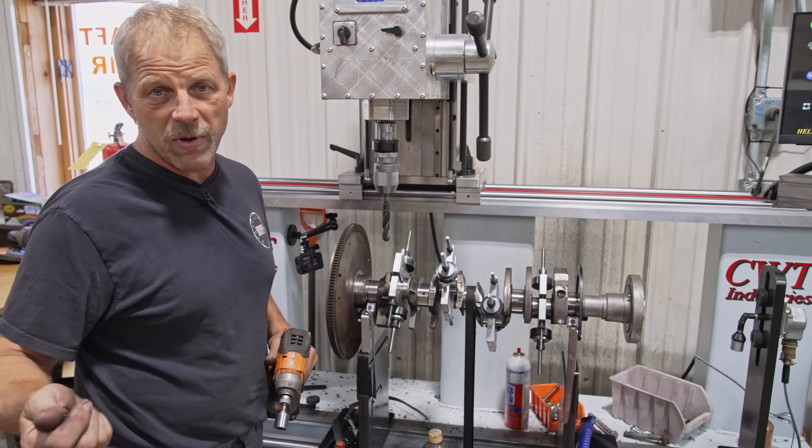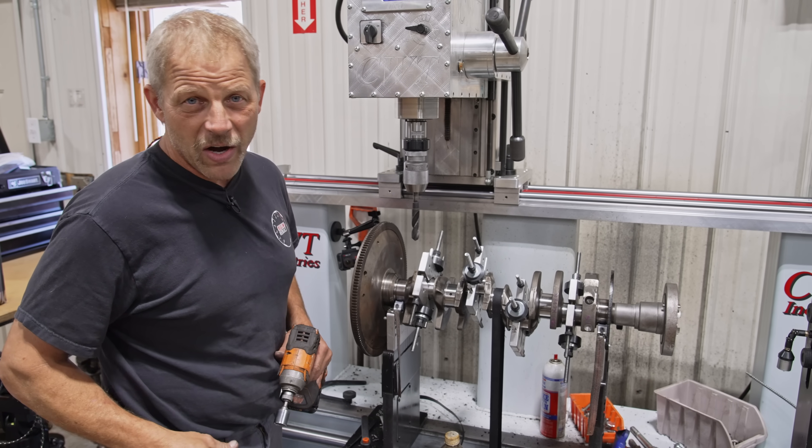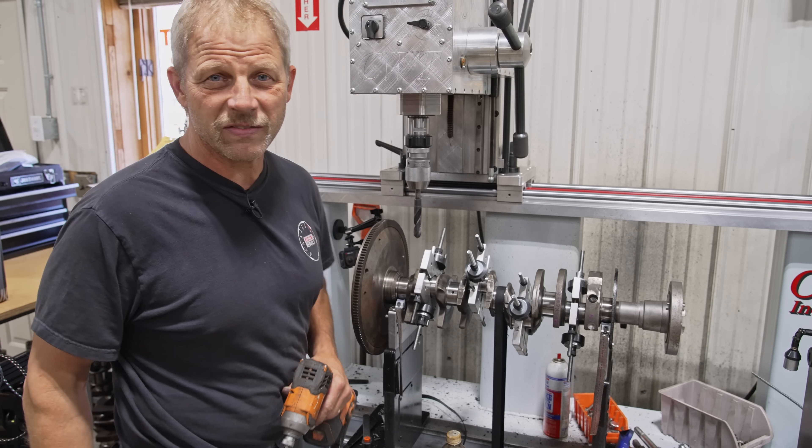That finishes all the machine work we have to do on this engine. Our next step will be back at the assembly room to start putting this together. Hey, get up off the couch, go out in the shop and get some work done. We'll see ya.